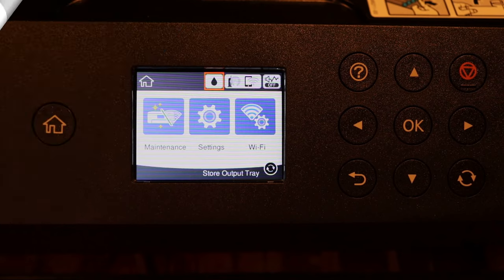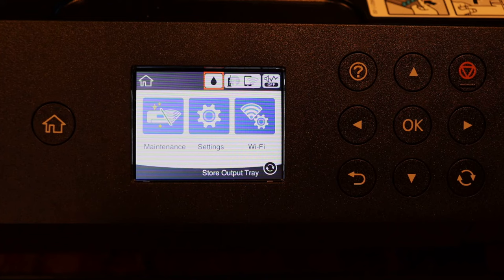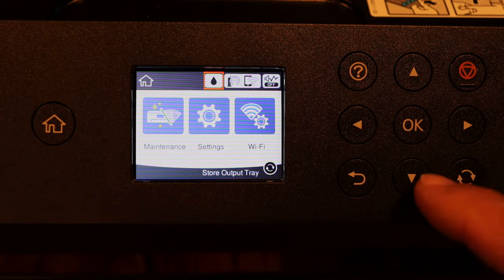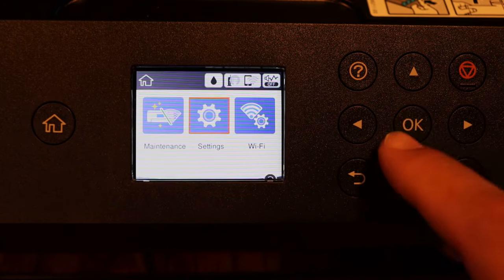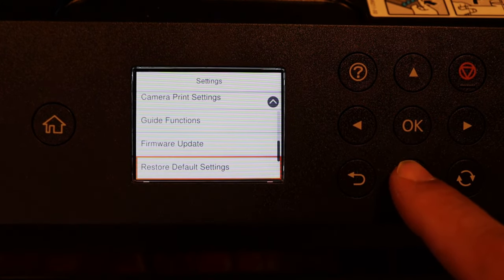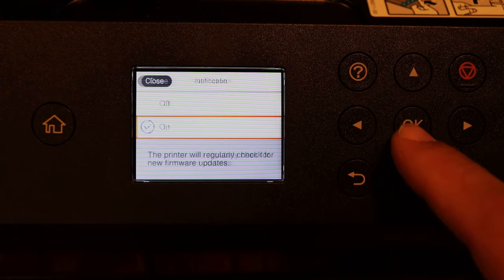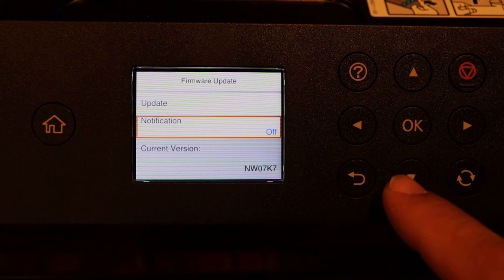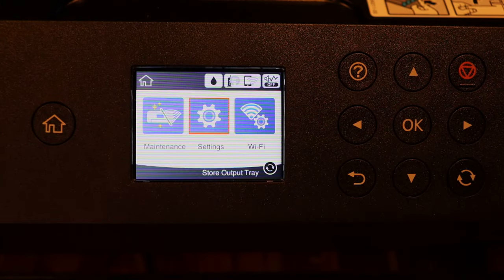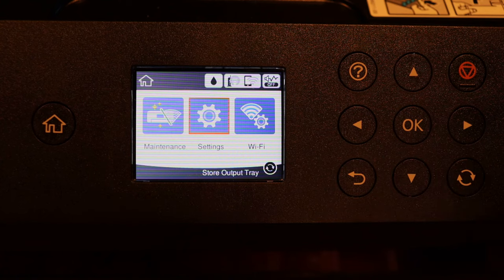We're going to stop the firmware updates so you don't get messed up. Go into Settings, go all the way down until it says Firmware Update. Set Notification to Off — it's just that simple. That way you don't risk doing an update and then losing your chipless firmware.